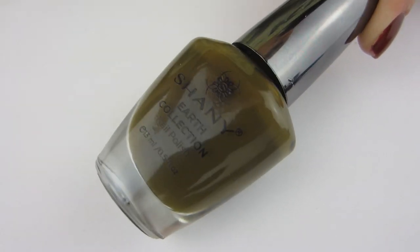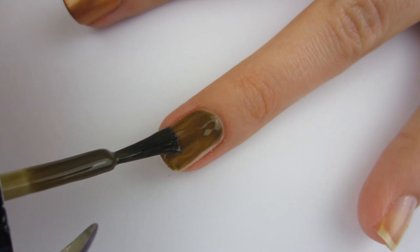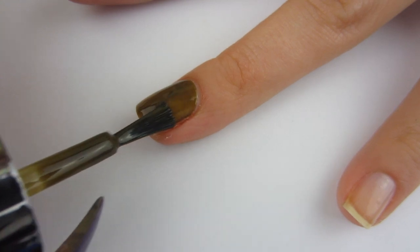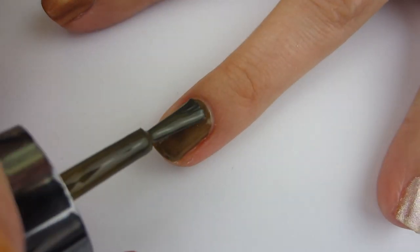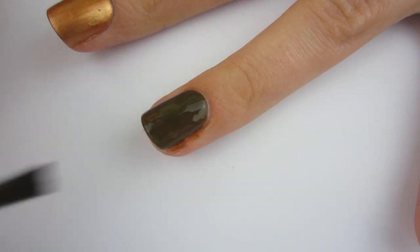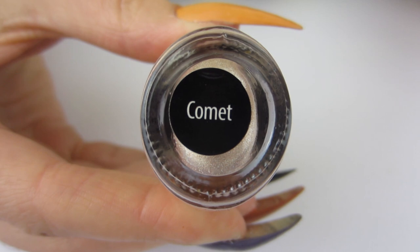Moving on to this very dark swamp green color. When I first looked at it I thought it was going to be ugly, but then I thought it's a great color for earth shades because there are green swamps on earth. It was not fully opaque in the first coat, so I added another coat. This color grew on me — after two coats I looked down and thought 'I like this green shade.' It's definitely an earthly shade and it turned out really pretty.